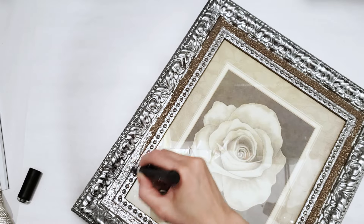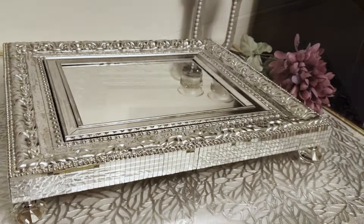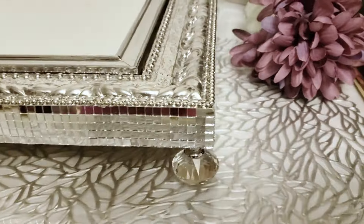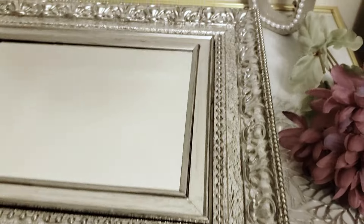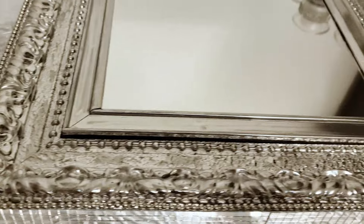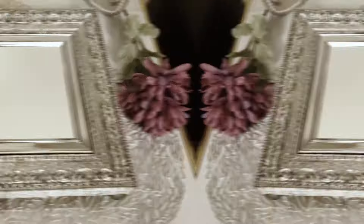This is a huge plus in my books. Here's what the frame looks like with the entire front done. And here's the final look after I inserted the first frame into the center, added some mirror tiles on the side and crystal doorknob legs on the bottom — now we have a mirrored vanity tray with a beautiful silver frame. I think the silver chrome finish is absolutely beautiful and totally transforms the entire frame.